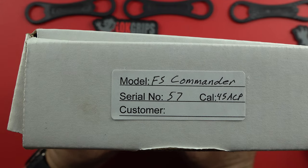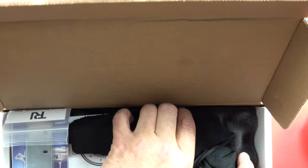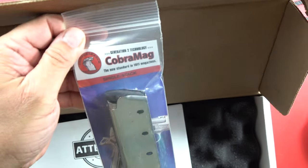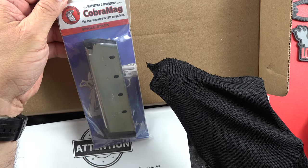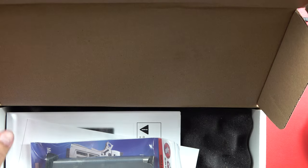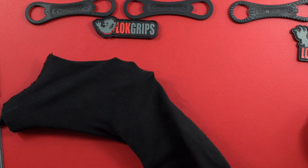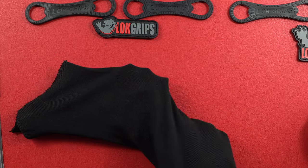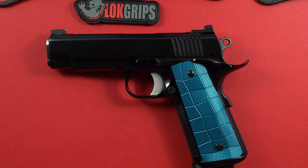Serial number 57, caliber is 45 ACP. They ship with two Cobra mags — worth noting because they are a little bit expensive and they are fine quality. My brother and I agree, we have experience with those magazines and they are pretty outstanding. This Spardella Arms custom commander has been in development for a year.